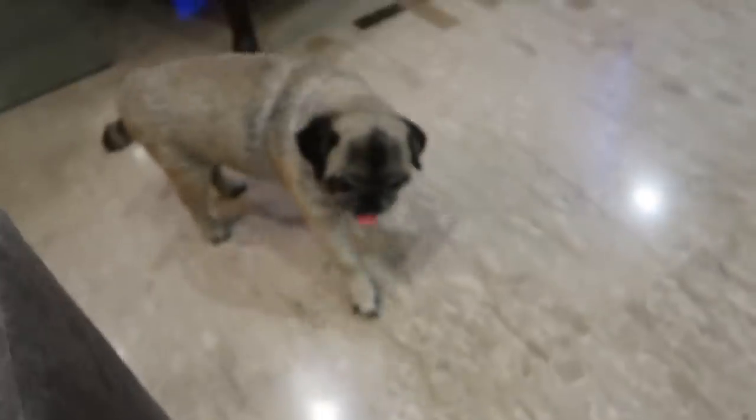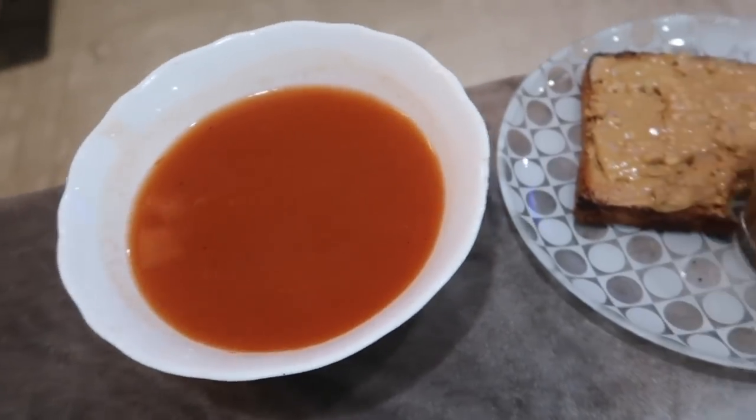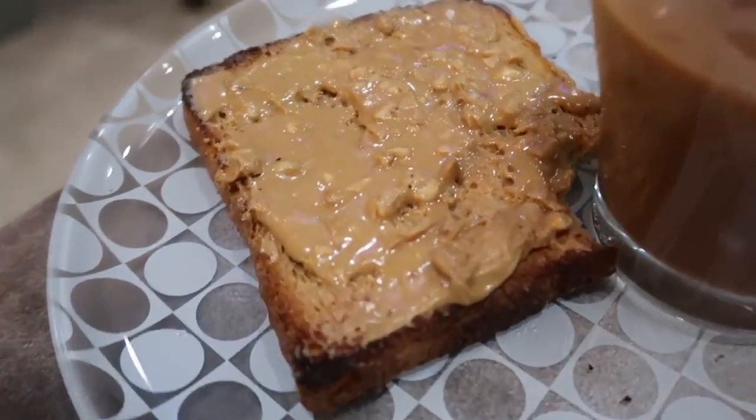Princess! She's the eldest one — the cutest little buggy. Now I'm having my peanut butter toast — I've actually already eaten half of it.